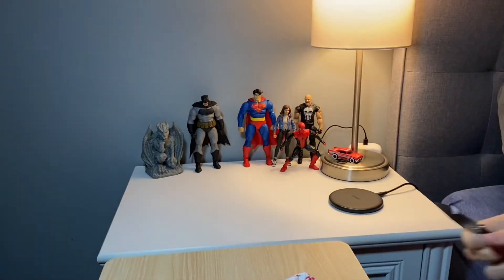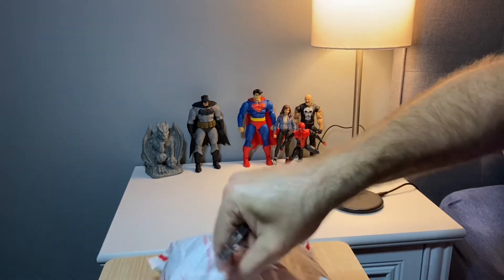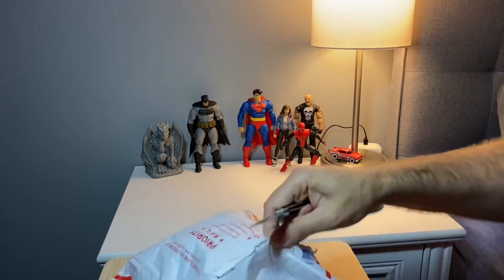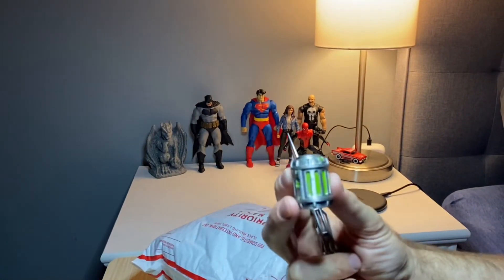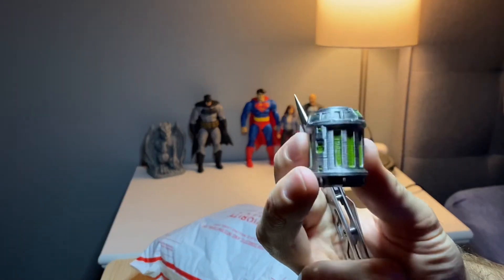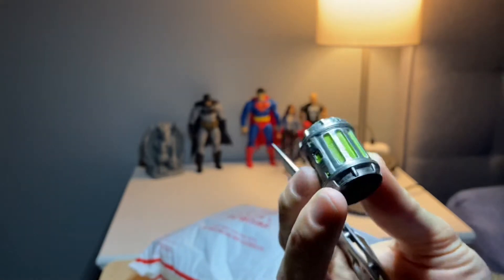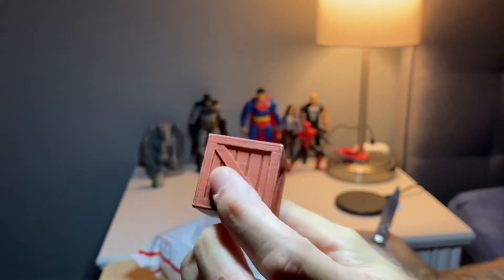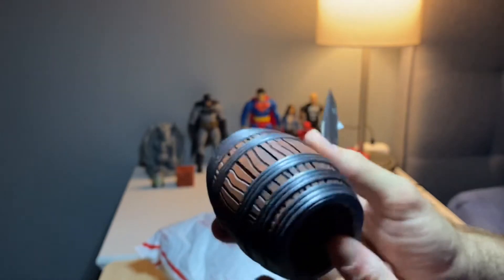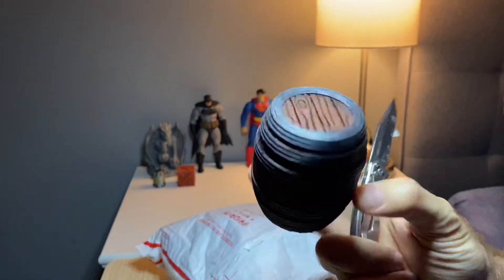We have this sick looking canister — very cool for like a Hulk, Ninja Turtle, or alien type setup. Looks 3D printed. We have crate number one; I love these, I've been needing some of these bad. And an awesome looking barrel. We're gonna have a warehouse fight soon with Batman and some thugs — they're gonna get thrown around on this stuff.